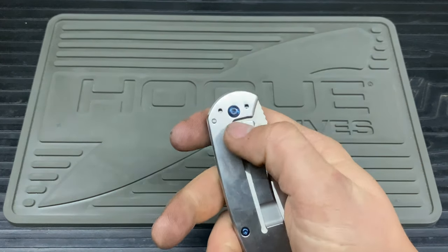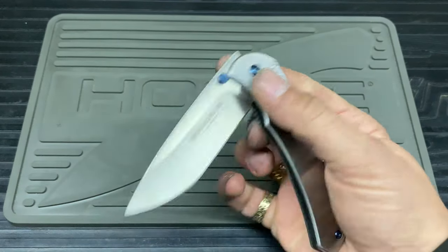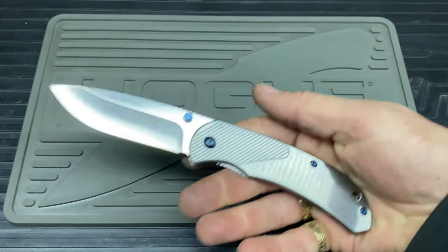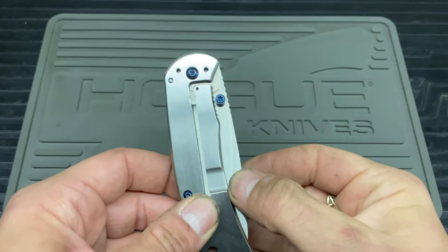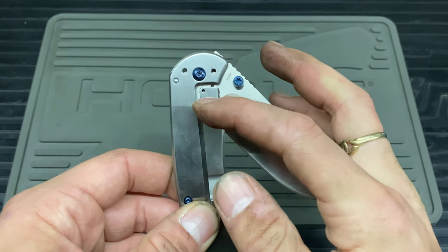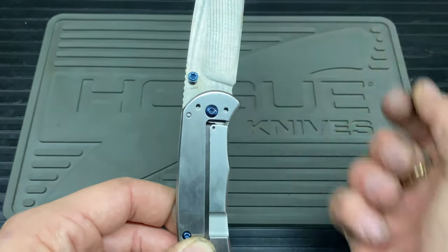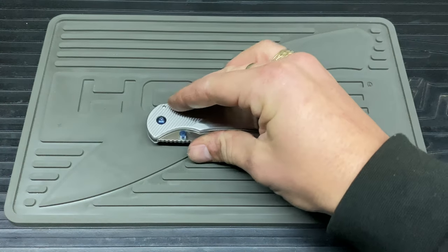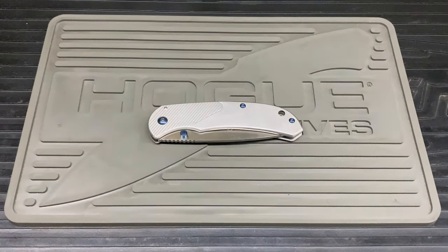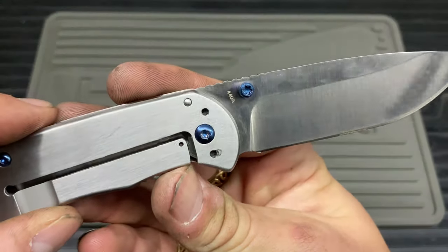That wasn't the only issue — it was very stiff to open as well. I didn't know if it was because of the detent system or the thread lock. I slightly adjusted the pivot and it seems okay now, but it's still relatively hard to open. You have to initially pop it out of the ball detent, then it locks into place. It only cost me under £15, so it annoyed me a little bit, but it is what it is.